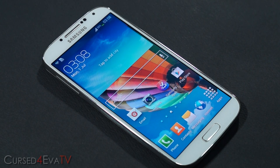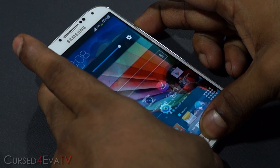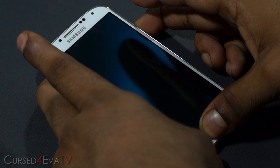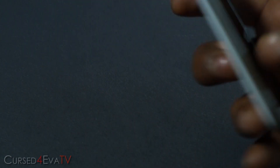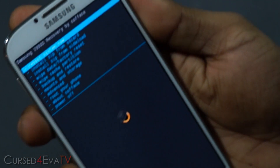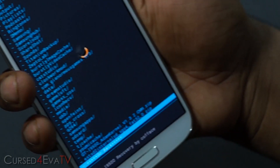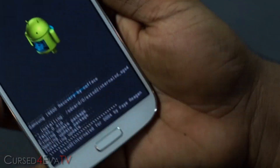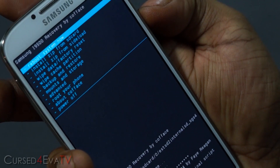If you want to get rid of this mod it's really easy. All you need to do is once again boot back into recovery. Go back to Install zip from SD card, choose zip from SD card, 0, and again select the same file that we used, and select Yes, Install. You'll see it says uninstalled. Now go back and reboot system.